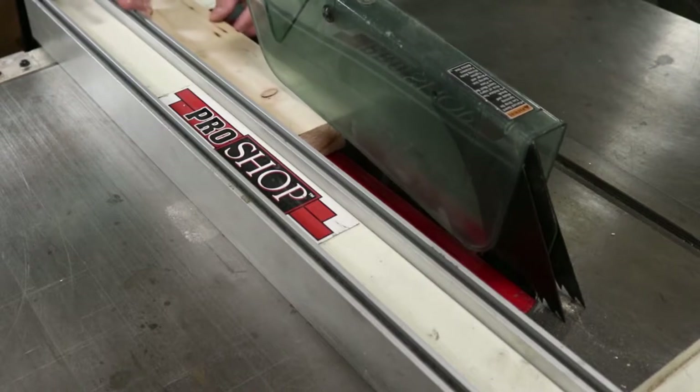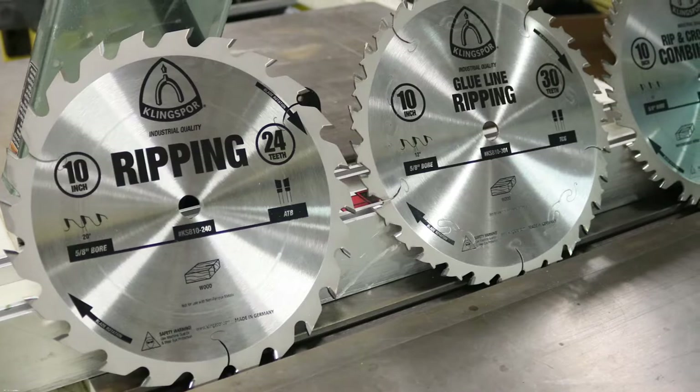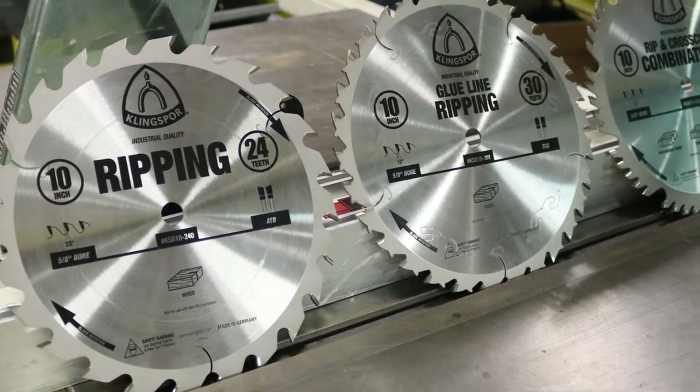When it comes to applications, the names of our saw blades speak for themselves, but which properties should you actually look for to get the most out of your blade?